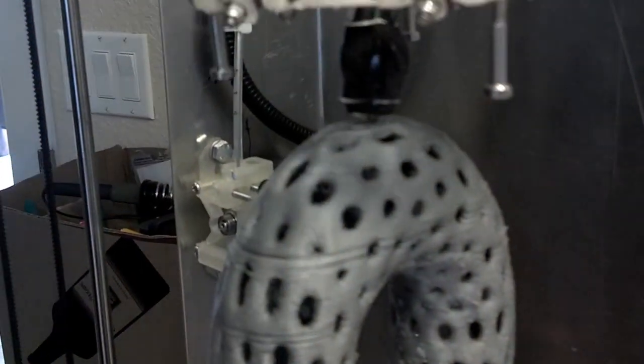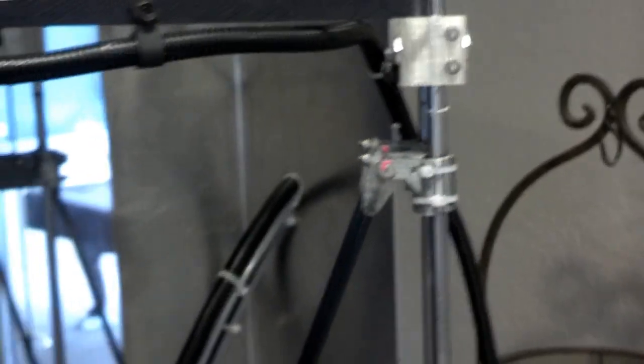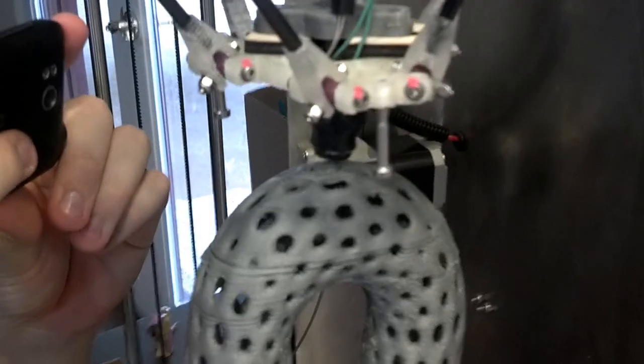The printer is shaking pretty bad at such heights, and look at that — we are centimeters away from the very top of the printer. I don't think this thing could have printed the entire model, so scaling it down to 90% was probably a good idea.